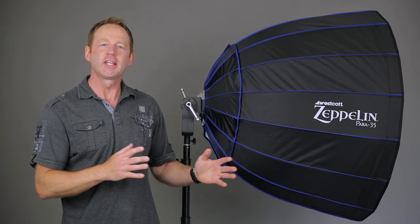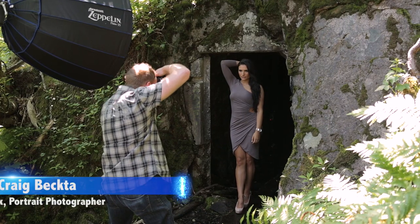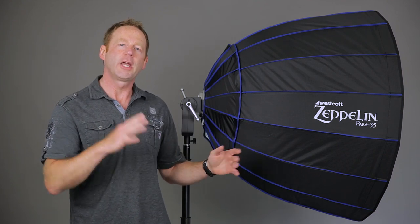Hey everybody, it's Craig Bechter here, and today we're looking at the brand new Westcott 35-inch deep parabolic Zeppelin. We're going to go on a live location shoot with this and see how it performs, so make sure you watch the whole video because we're going to have a look at the edited images from the shoot. Let's go over some technical aspects before we head out on location.